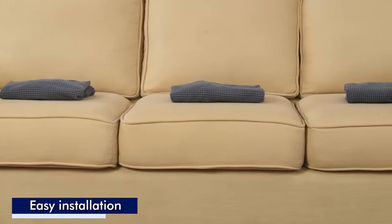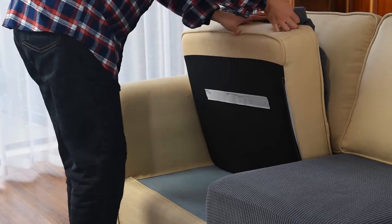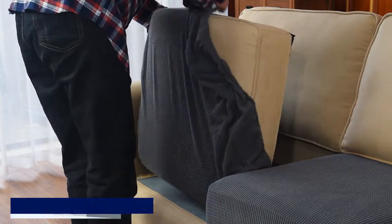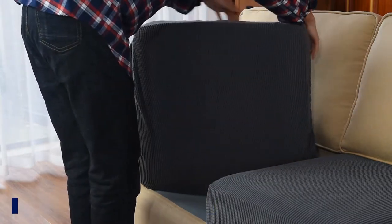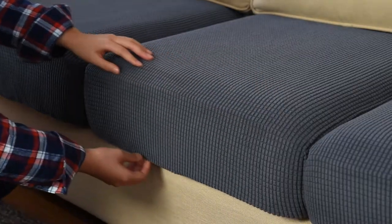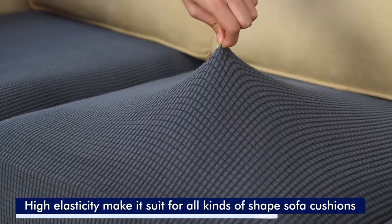To install, remove your couch cushions. Place the cover over your cushion, wrapping the elastic band underneath. Place your cushions back on your sofa and enjoy your brand new waterproof cushions.